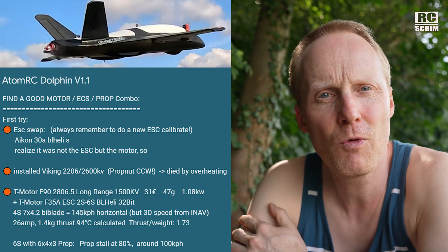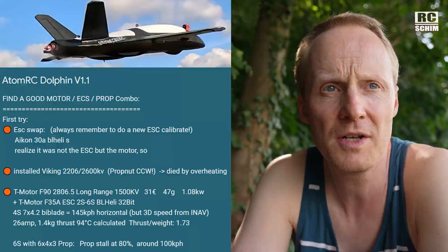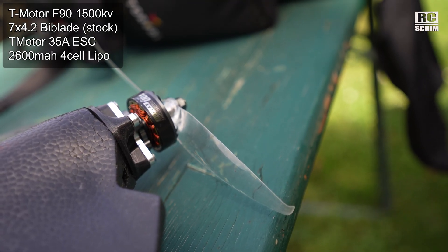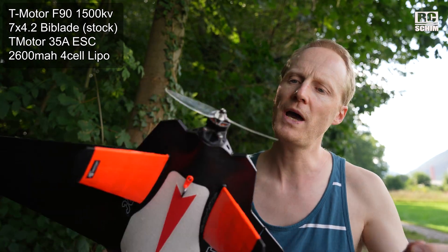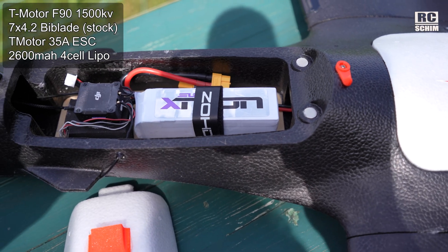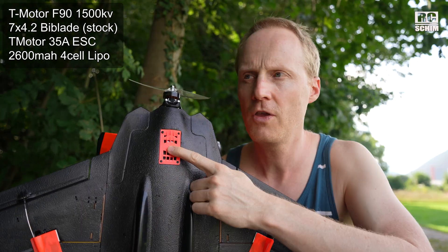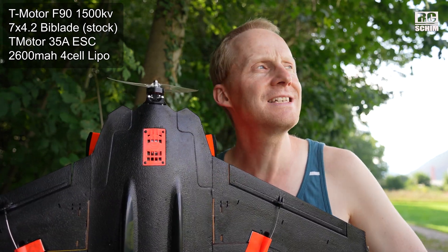My friends even use the T-motor F100 — it's a bit stronger, but maybe overpowered — and they use a very large folding prop. For me the best combination is the T-motor F90 with 1500 kV and a 7x4.2 bi-blade, with a 2600 4-cell LiPo. I also have a new ESC, a 35A ESC that can also handle 6S.